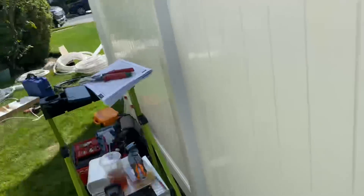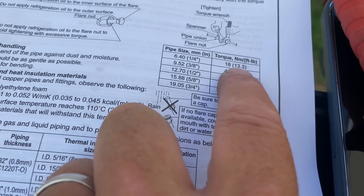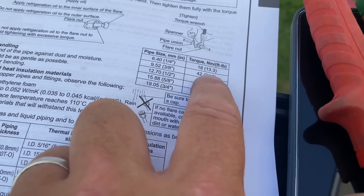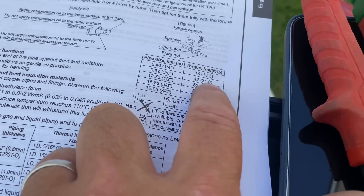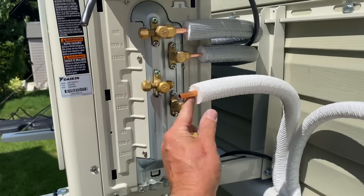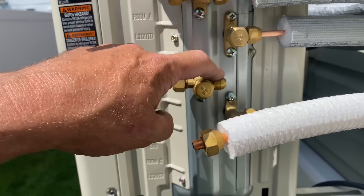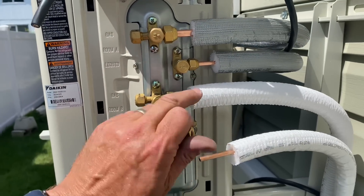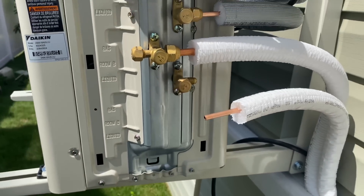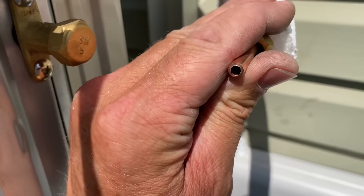I'm going to prepare my line set — three-eighths and quarter inch. We're using the torque wrench and the Navac flaring tool, and we'll defer to the manual for torque specifications. For quarter inch pipe we'll use 18 Newton-meters, and for three-eighths we use 42 Newton-meters — that's 13.3 and 31 foot-pounds respectively. Remember: 18 and 42. I'll use the Navac auto flaring tool, and I don't see the need to deburr when using it.